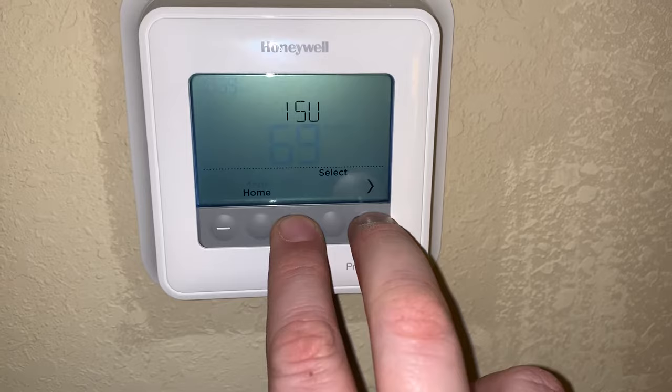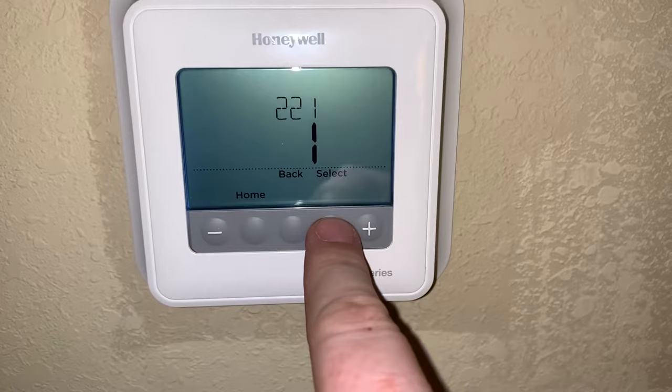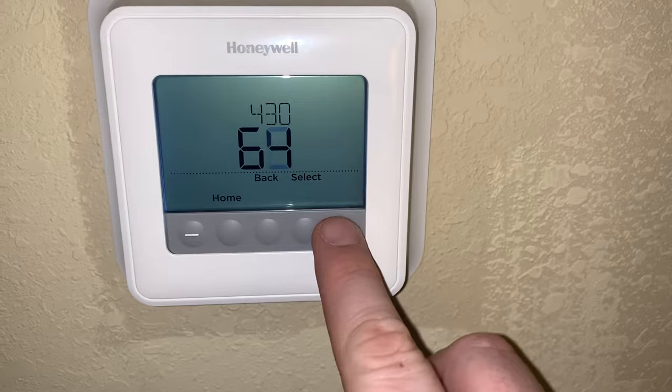ISU will come up. Select that, and then keep hitting select until you get up to 430. Once you get to 430, this will be whatever your max temperature is set at. So if it's set at 68 or whatever, just set your thermostat to where you want it.